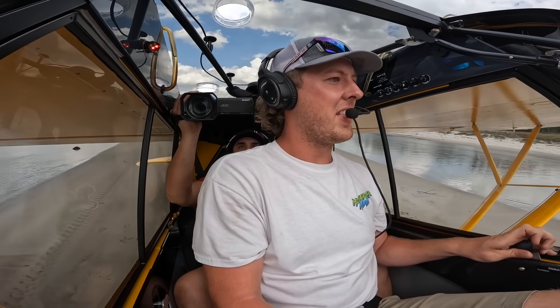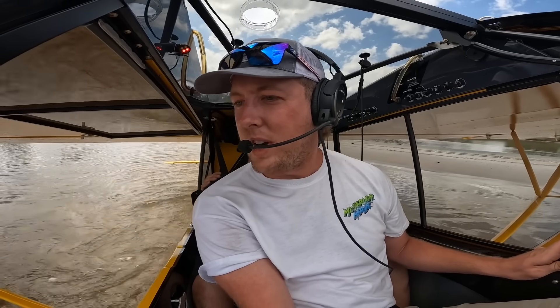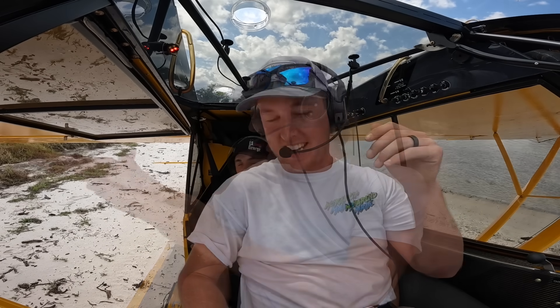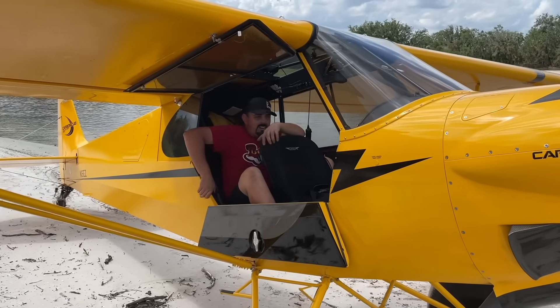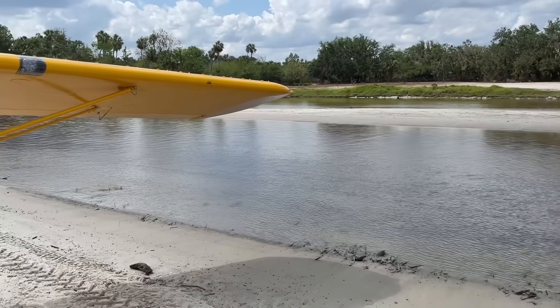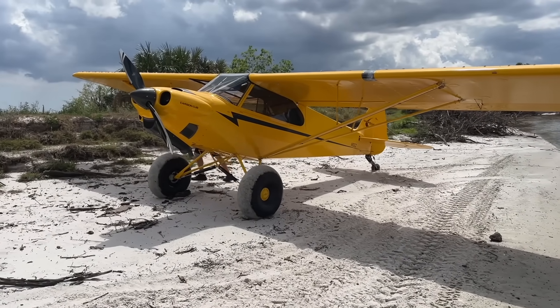All right, number one's on the sandbar. Bro - that suspension? Boom. Glue. That was the coolest thing ever. Let's go! We are out here on the river, brother - on the river in a plane! Landed on that sandbar and then we just taxied right through this water. Cub's looking good - stuck the landing with that new suspension. Let's go dude!